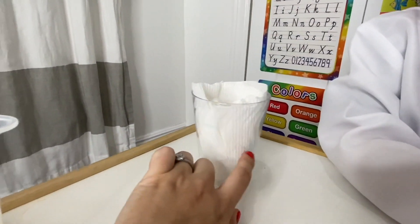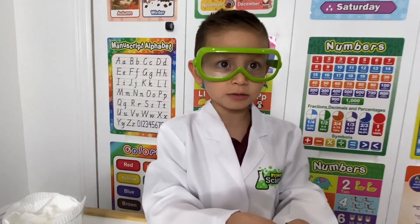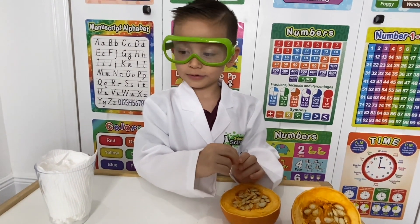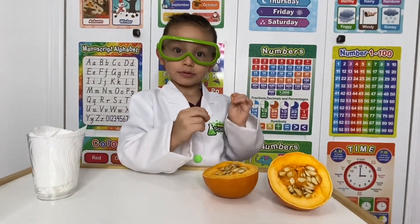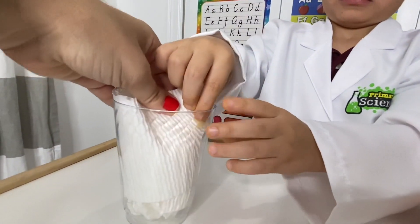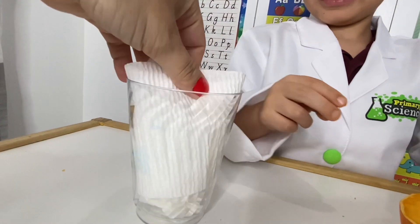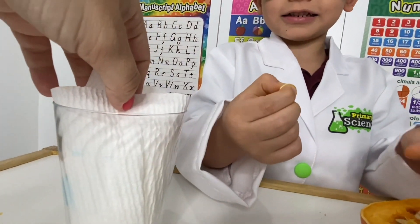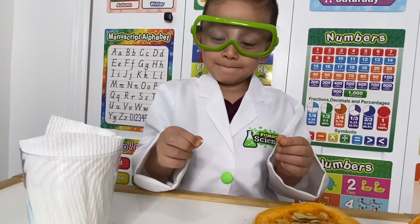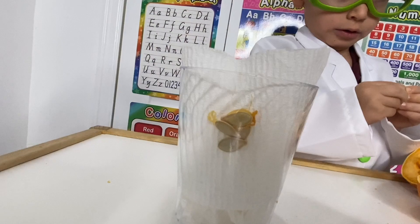We're going to place the seeds outside so we can see how they grow. But inside the seed there is a little plant that's going to grow. The seed is going to grow into a little plant, and later it's going to turn into a pumpkin! Geo is going to place the first seed right here. Now we're going to do another one here, and another one — it's squishy and slimy!